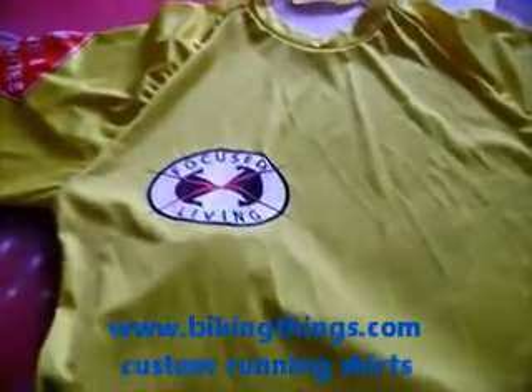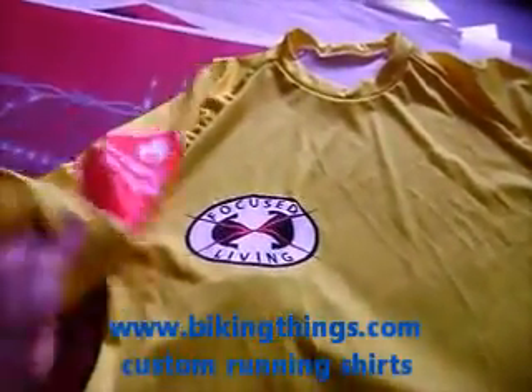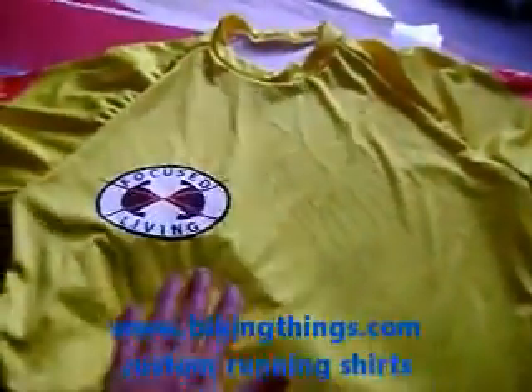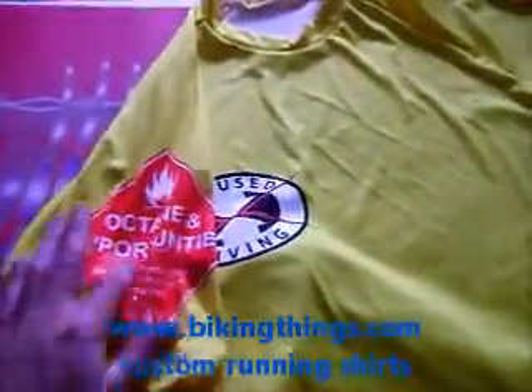Here is one of our fully custom running and training shirts. This uses the Smart Fabric technology and it's all digital sublimation. It's going to be a really bright, all yellow jersey. We can add any logos or sponsors anywhere you want on the jersey.